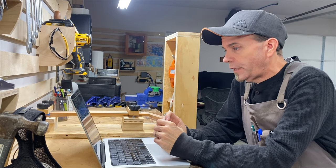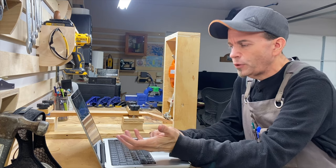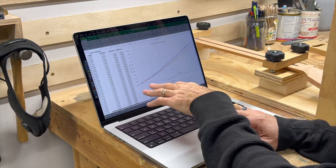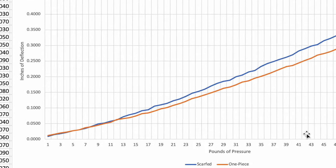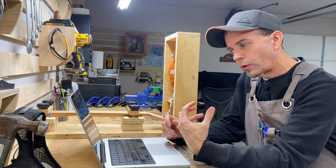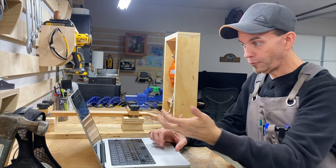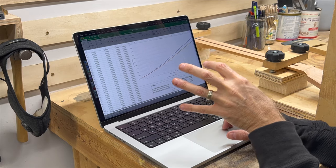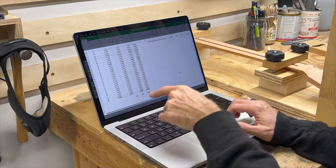These results are pretty fascinating. Within the first 12 pounds of pressure we see pretty much an identical response from both necks, but it starts to get interesting at that 12-pound mark. Looking at the chart, both lines are pretty linear, but at 12 pounds of pressure you see them make a distinct change in how they respond. Unlike what we were believing the results would be, we're actually seeing that the single-piece neck is responding with a more stiff deflection response than the scarf joint. At no point do we see that change - the one-piece neck performs differently, and I would say better, than the scarf jointed neck throughout.